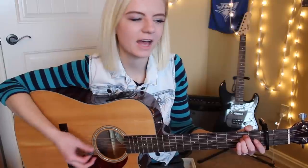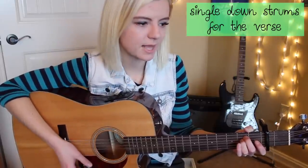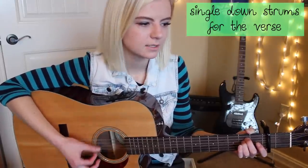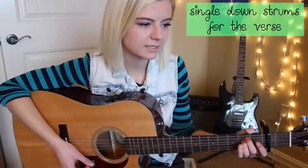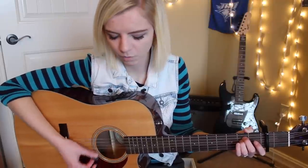"Finders, keepers, losers, weepers" — that's the intro, it's just E minor. And then you go into the verse: "Welcome to the end of eras, ice has melted back to life, took my time and served my sentence, dress me up and watch me die." You can just do down strums for four beats each — one, two, three, four — up until you get to the part where you change to the C.